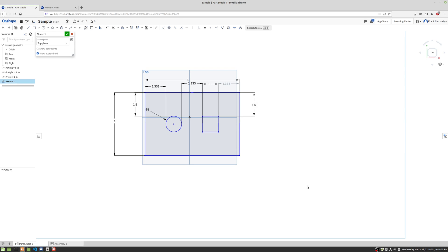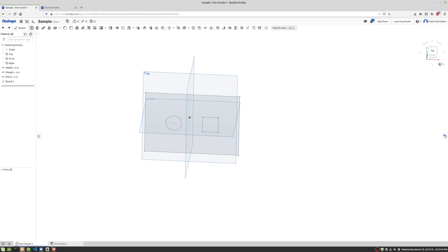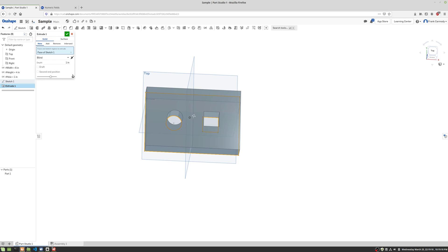We're going to take a look at creating new parts and assembling those parts in Onshape. We've created the top of what's going to be a pegboard toy, and we're going to go ahead and finish the sketch and then extrude that sketch.